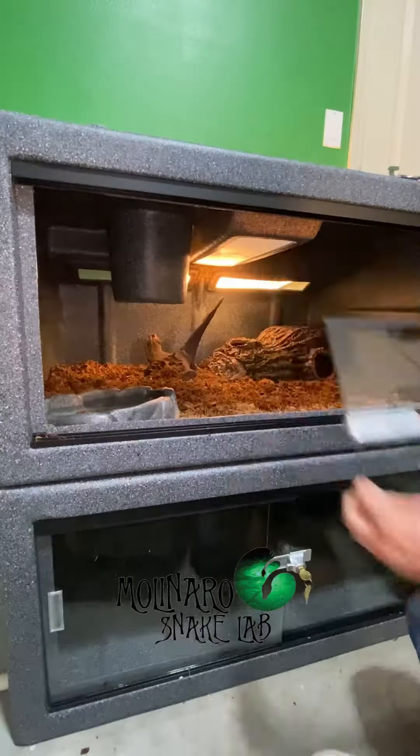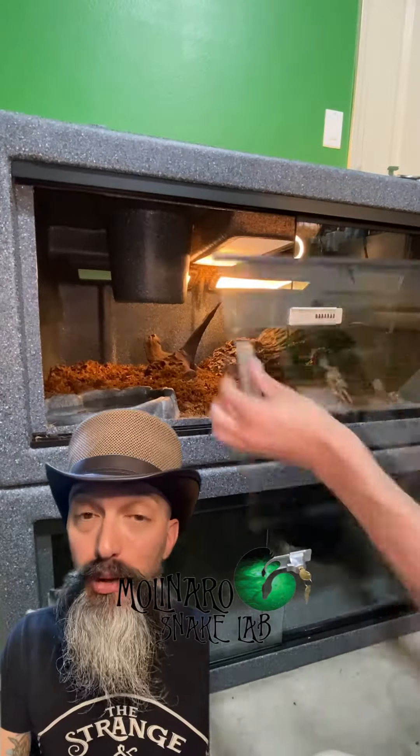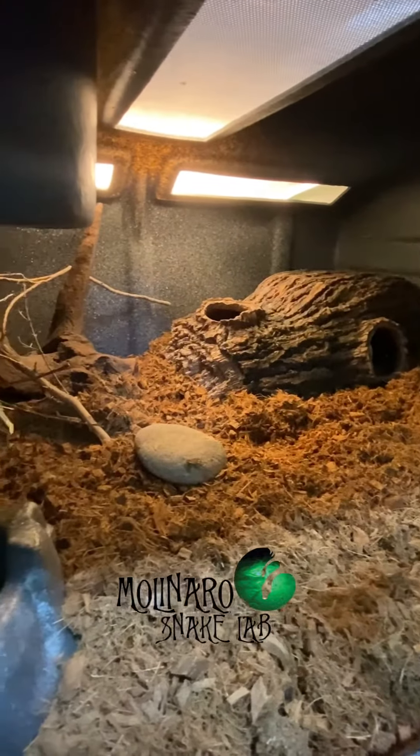Next I'll drop in my heat source. The material that vision enclosures are made out of have a really high melting point, so your heat source won't damage them. So now I'm going to wait until the temperature and humidity reach the appropriate levels, and then I'll introduce him to his new home and see how he likes it.